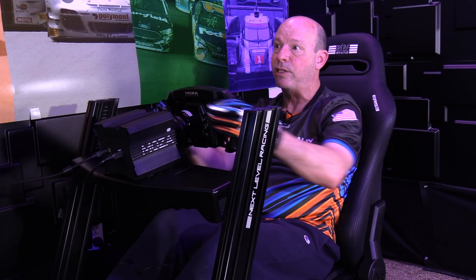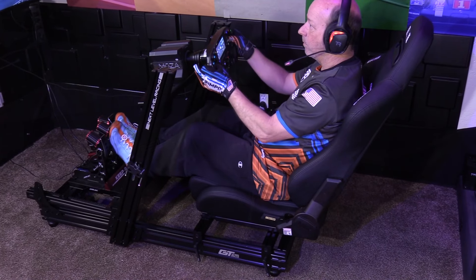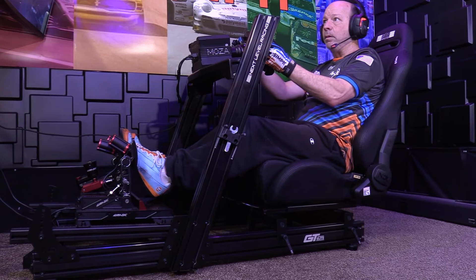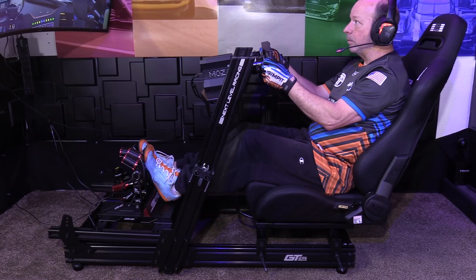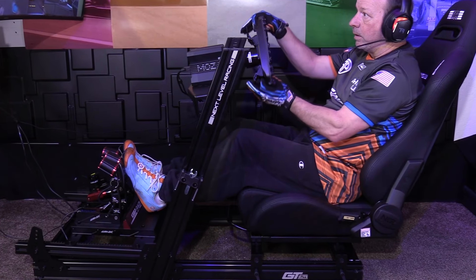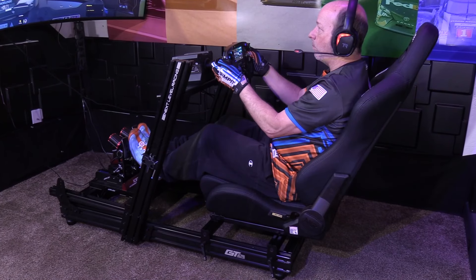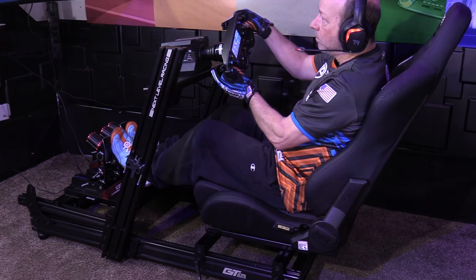At the $499 price, the GT Elite Lite doesn't come with a seat, so I'm using the ERS-3 seat — a very comfortable seat that's really well matched with this rig in terms of price point, bringing the combination to $748. Profile chassis can be so expensive, and a lot of them might even be overbuilt — when you see how strong this is, you think, do you really need more reinforcement or larger tubes? This gets it all done. It's a little bit lighter and lighter on the wallet, and it really performs nearly as well as the big boys.